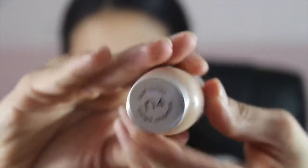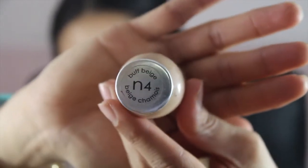Next, I'm using the L'Oreal True Match foundation in the shade N4 Buff Beige. I'm just going to dot it all over my face and then buff it out with the Sigma F80 Flat Kabuki brush.